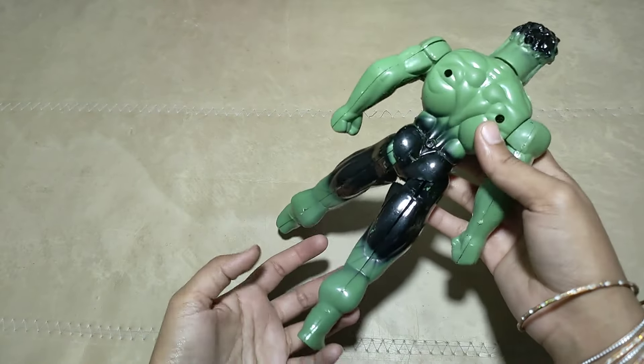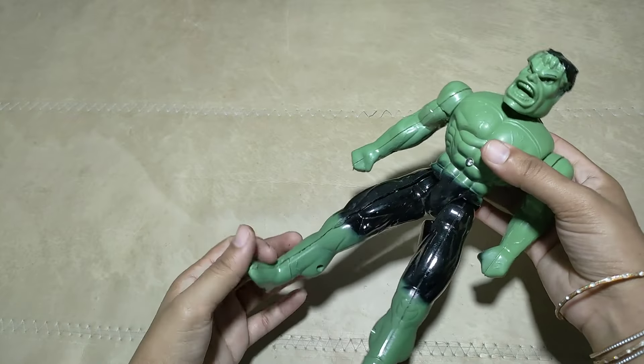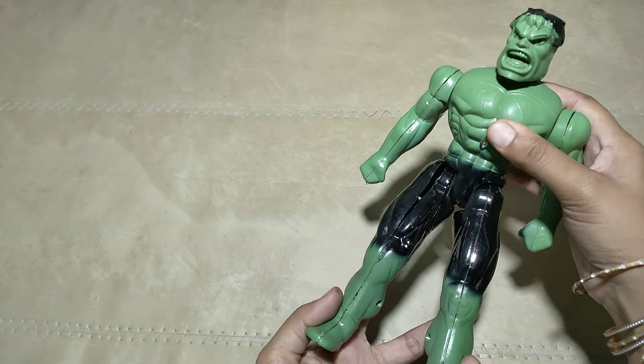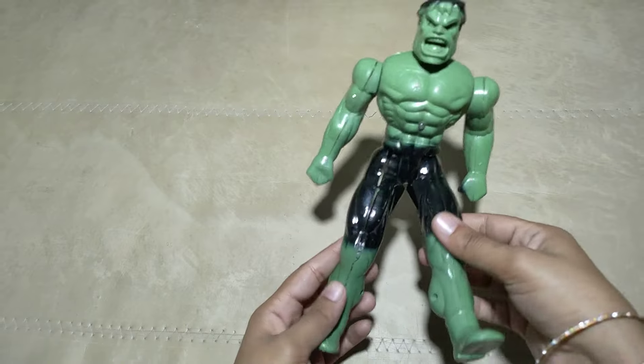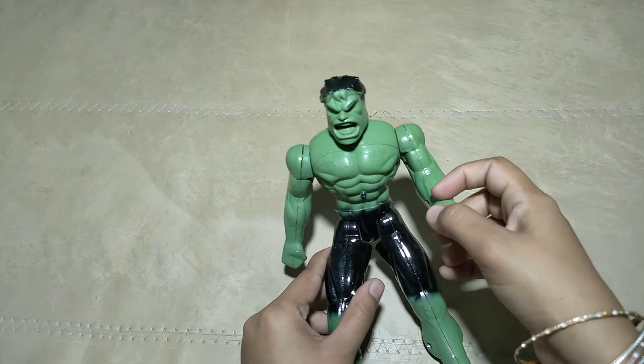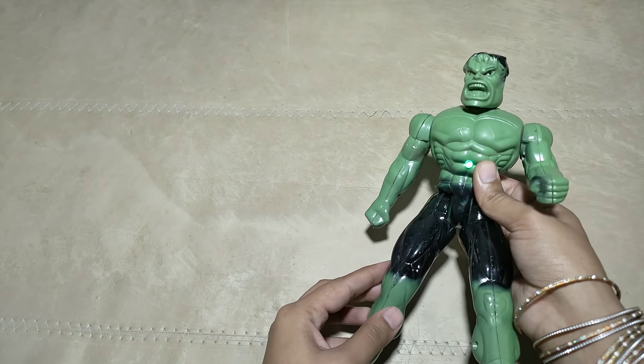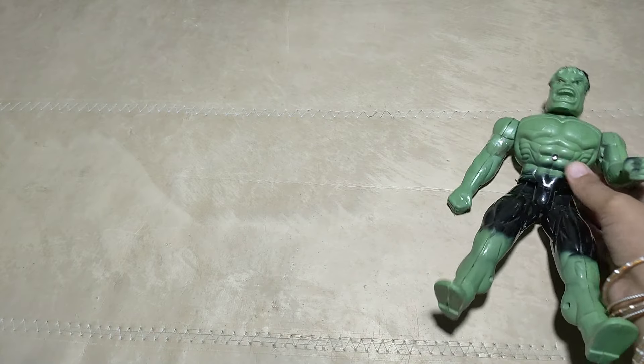What is this? Wow! Dangerous! Guys, this dangerous hero — Hulk! Very dangerous!